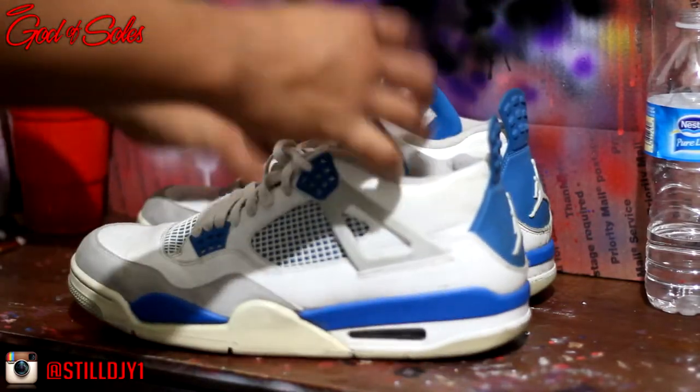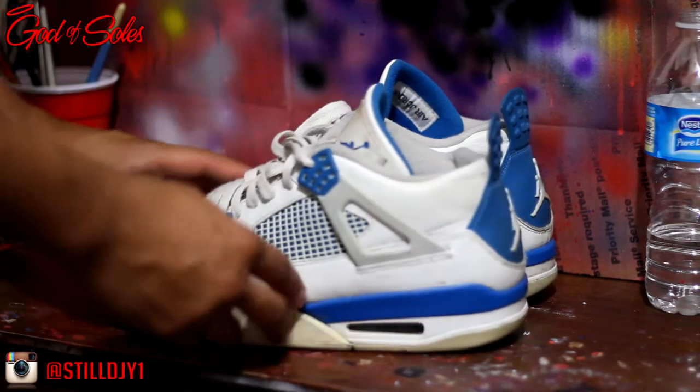So I'm gonna go ahead and show the process of cleaning these up and getting them looking fresh again. So let's go ahead and get started.